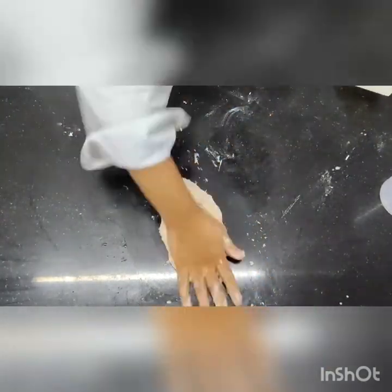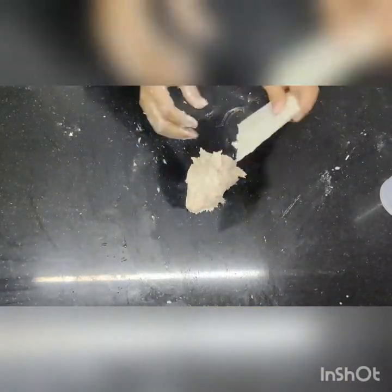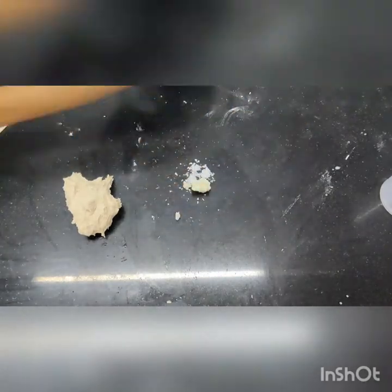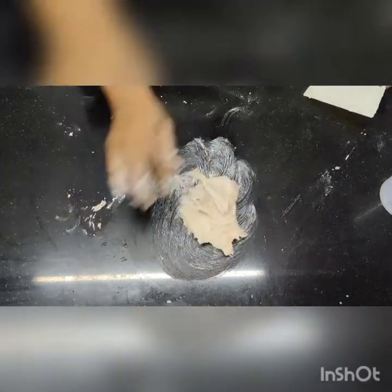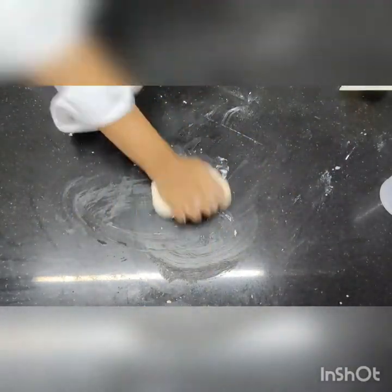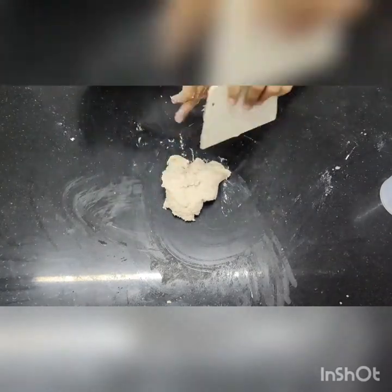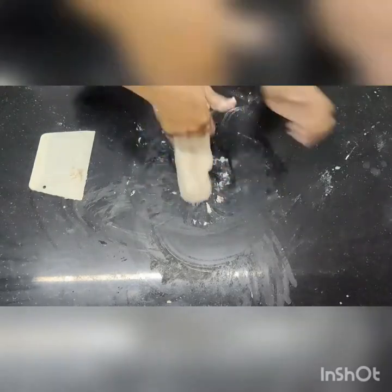The dough has to be nice and soft but please do not make a slack dough. Knead the dough very well. Once all the dough has been kneaded, take it to the side, take your fat and salt, and cream it together so that there are no lumps in the fat. Add your dough to the creamed fat and salt and knead it in. Knead it nicely till there is no shiny surface on top of your dough. Once that is done, if you find that the dough is a little sticky and difficult to round up, you can use a little bit of water or oil and round up the dough.